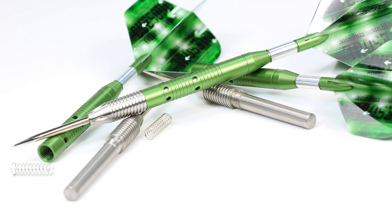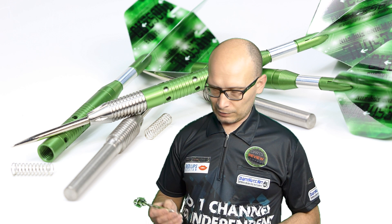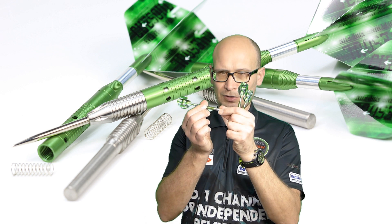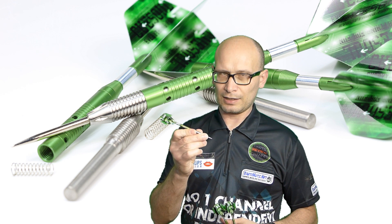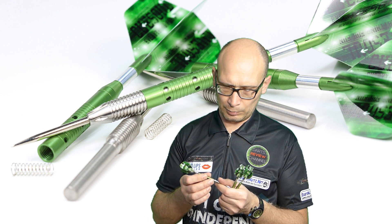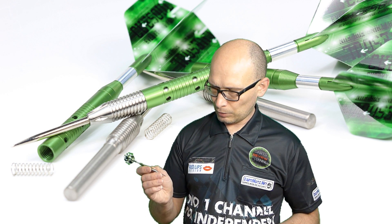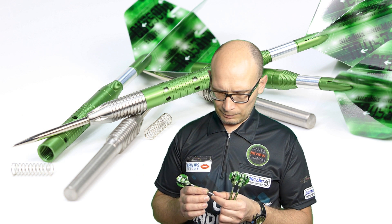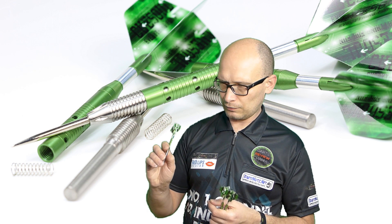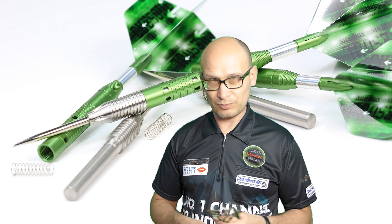So there you go — the QSOL Armor 23 gram darts. It's a curious dart because of the design. As a front gripper it's actually very nicely balanced and very smooth through the air. I did notice sometimes that the barrel was getting a little bit loose, and I suspected that could be a problem. Maybe a way around that would be to get a little rubber O-ring on there to make it tighter. I'm also going to try sticking some Teflon tape around the thread — that'll probably keep it tight.